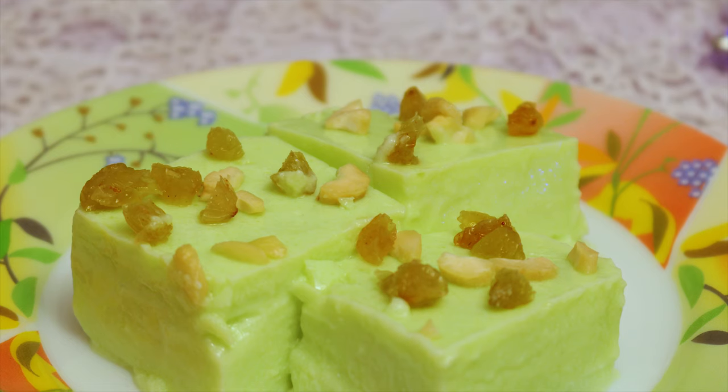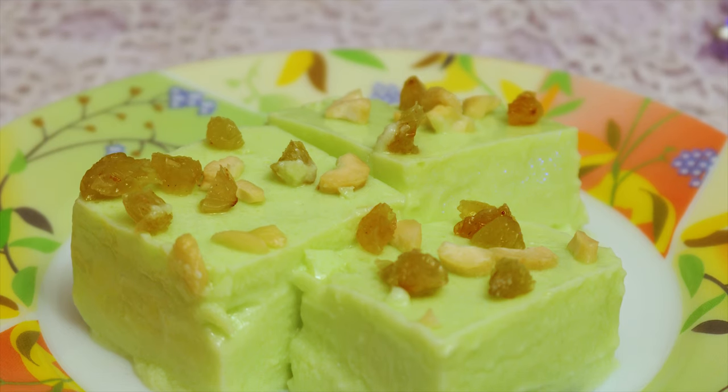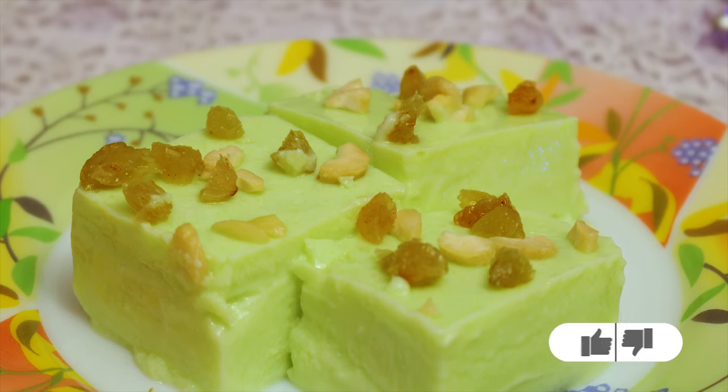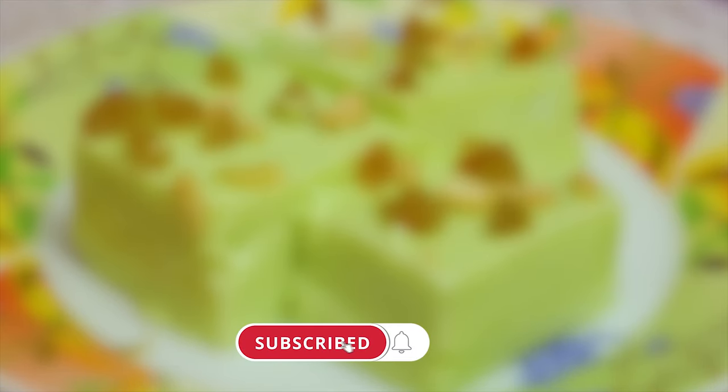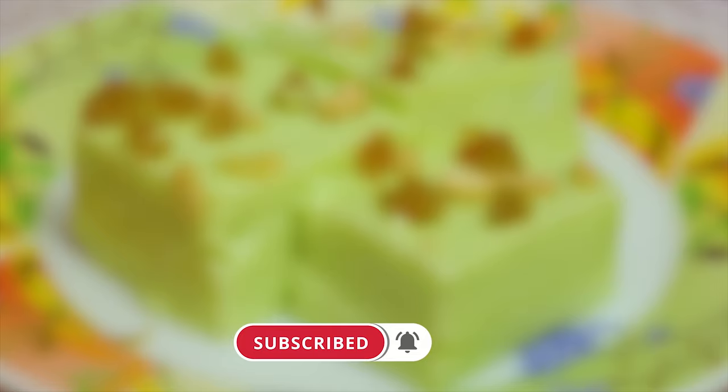Share with us your feedback and any doubts regarding this recipe in the comments below, and don't forget to hit the like button. To stay up to date with my latest videos and cool cooking tips, make sure to subscribe to my channel. Thank you for watching and I will see you in the next video.